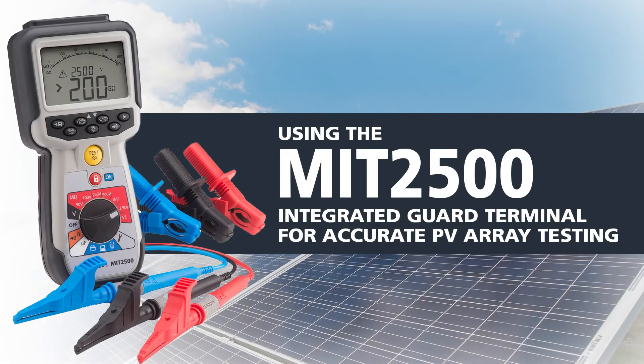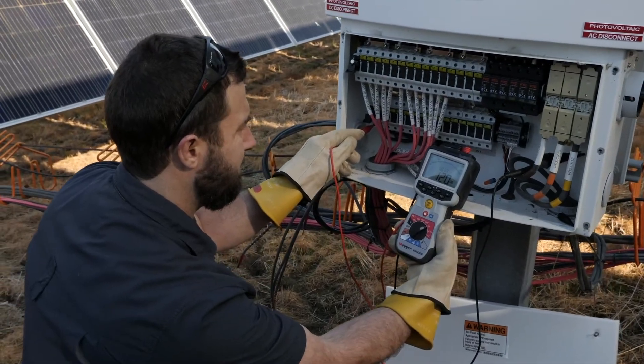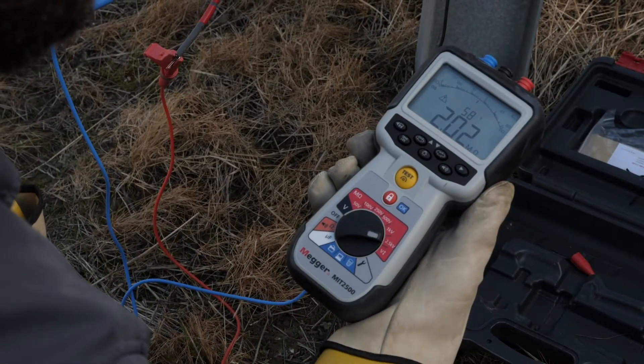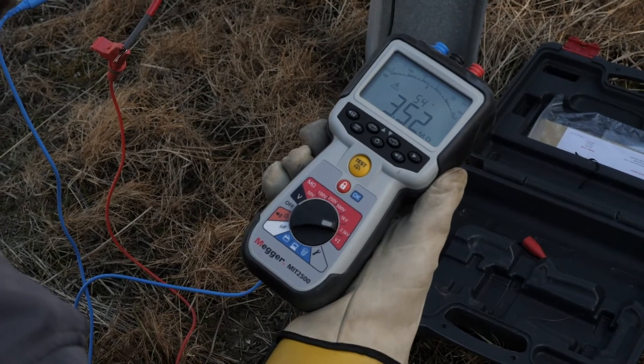Using the MIT2500 Integrated Guard Terminal for accurate PV array testing. During solar commissioning or maintenance checks, it is important to use a megohmmeter, such as the MEGR MIT2500, to test the integrity of the conductors in your PV array.